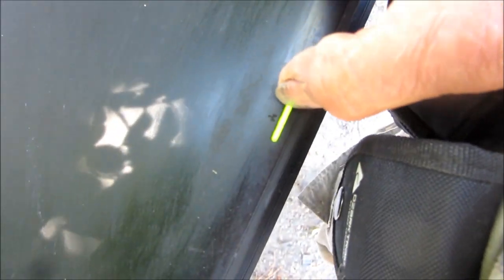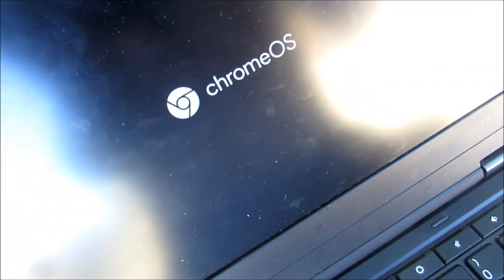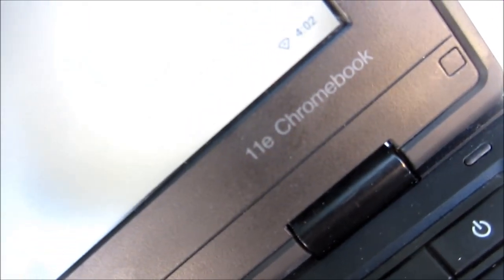The charge light means it's probably gonna work — this light here comes on, and the ThinkPad light comes on. And then Chrome OS boots up. These are the 11e Chromebooks.